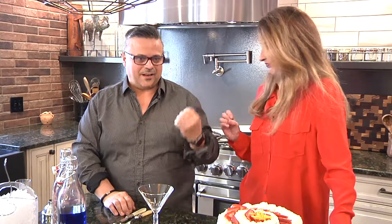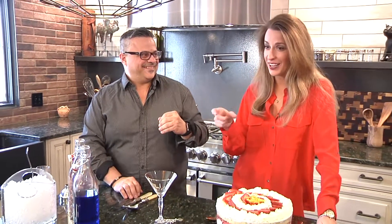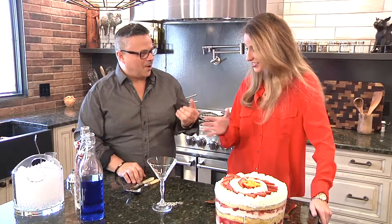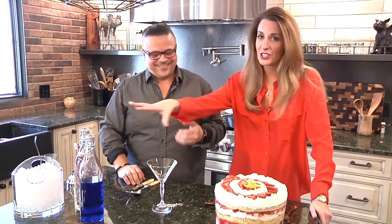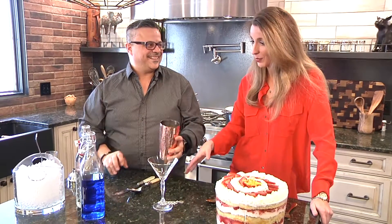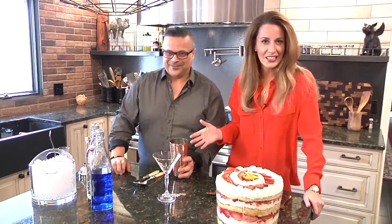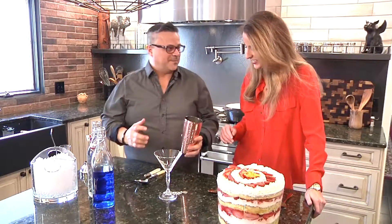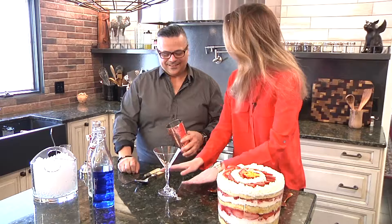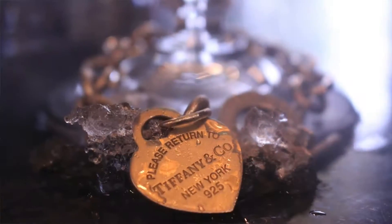So as a woman, as a young lady, when you were growing up looking under the Christmas tree, what did you like to look for? Well, I do have to admit — the tiny blue box. The tiny blue box! So we're going to create a Tiffany Cosmopolitan just for that. Because when you see all these ingredients right here, you're probably thinking to yourself, he's going to make me Windex. No, we're not making Windex. We're going to make a Tiffany Cosmopolitan, only at Bistro 1907.